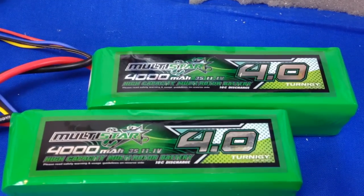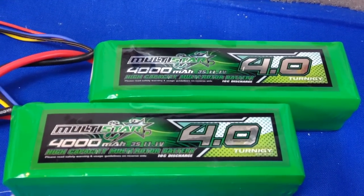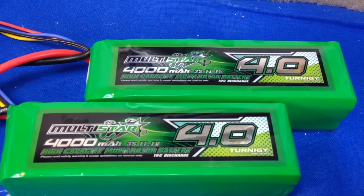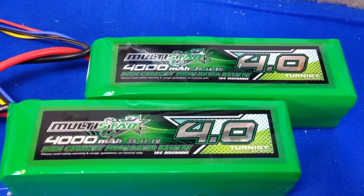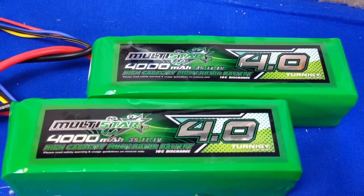This is my power source, the Multistar 4000 mAh 3S pack. I'm going to double these up for 8000 mAh. These are a great size. I do understand that they have a low discharge rating, but I'm going to do some testing to see how they output. I'd be very curious to see — if they work, they work; if they don't, they don't.